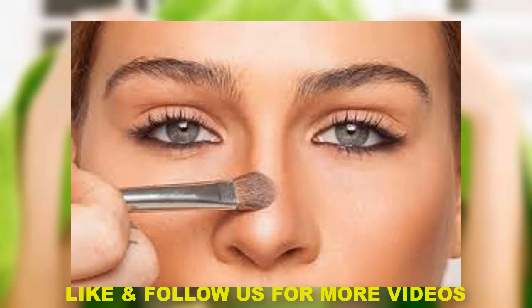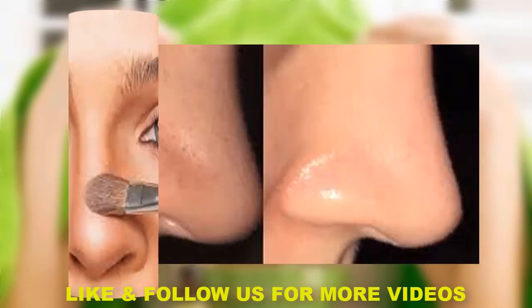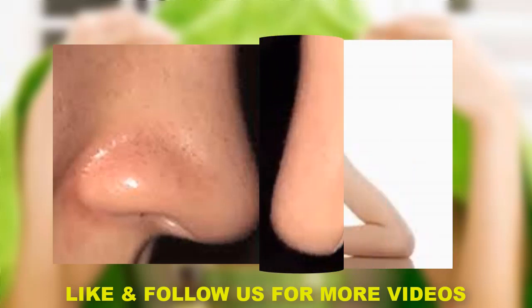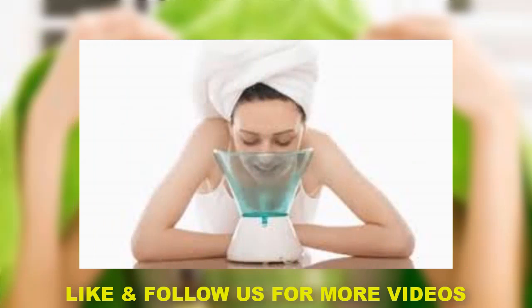The third method is to use a soft brush. You can use a soft brush and apply it to the nose gently and slowly. You can apply it for 10 minutes, then clean it and you will see a great difference.